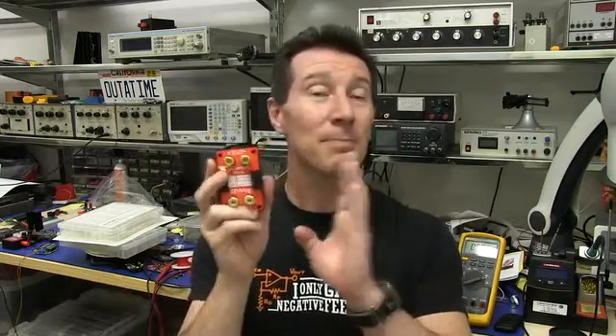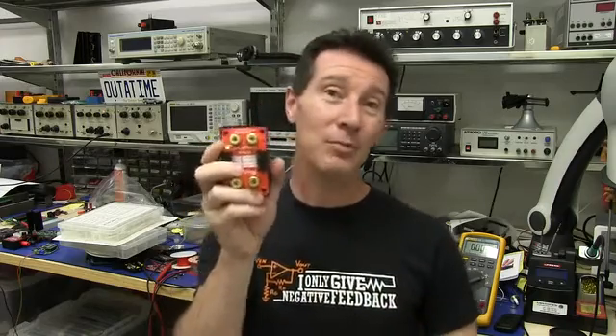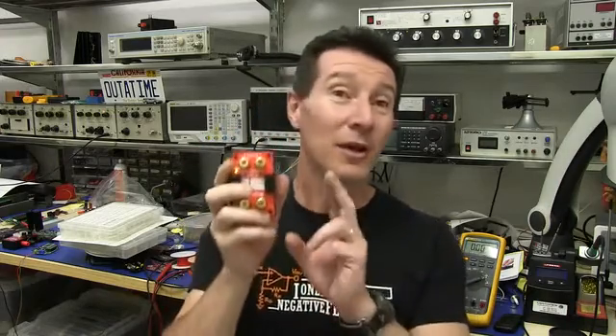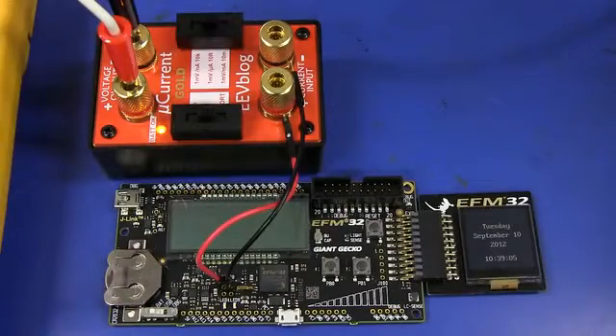It's got quite a few improvements over the old model. It's got increased bandwidth, which allows you to measure changing sleep modes in microcontrollers that change really quickly. It's got increased current handling capacity to over an amp, which the previous one didn't. And it's got much improved accuracy, especially on the amps range. I need funding to get this thing into production, and unfortunately that doesn't come cheap.